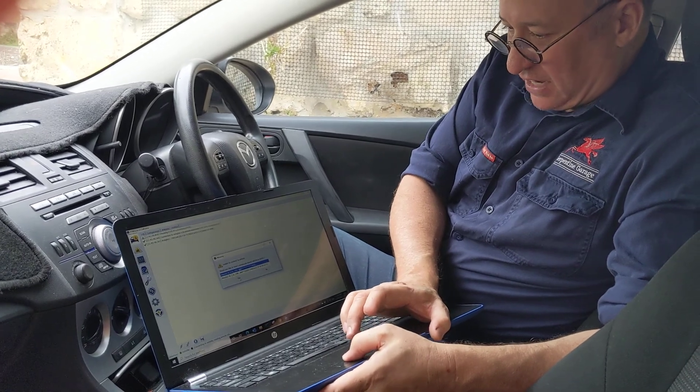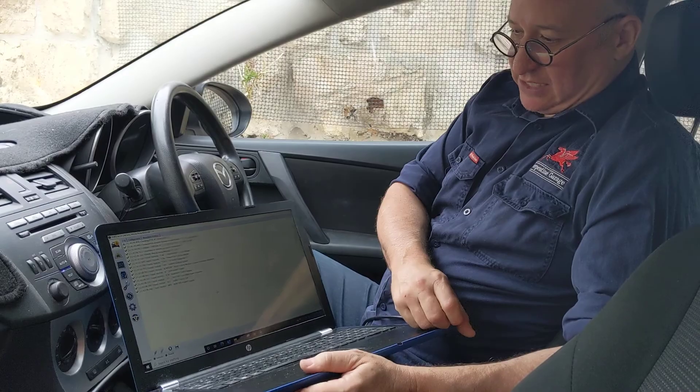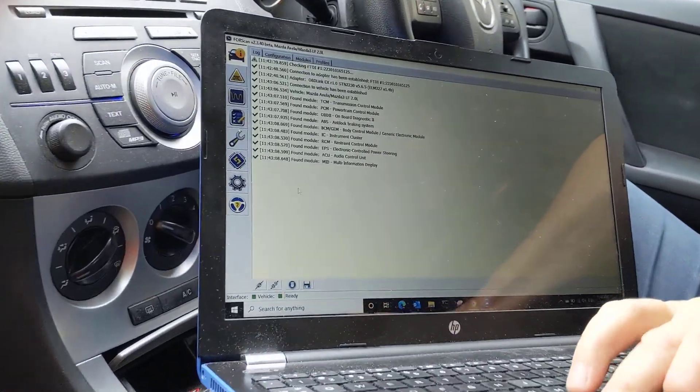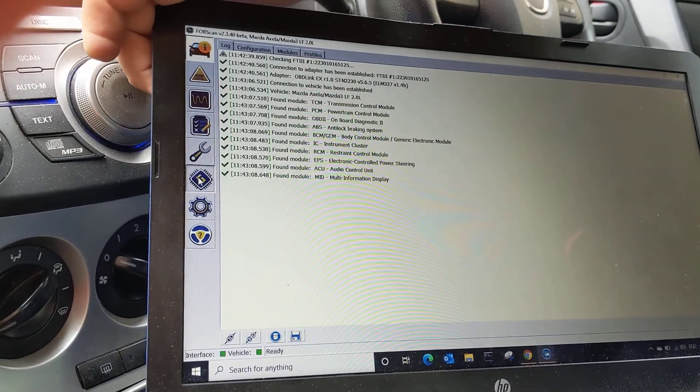It's already trying to connect because it's found the device — everything shows ticks. When I go down to Configuration / Programming, which is this one here...